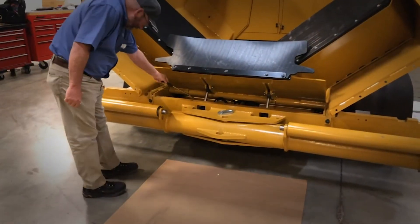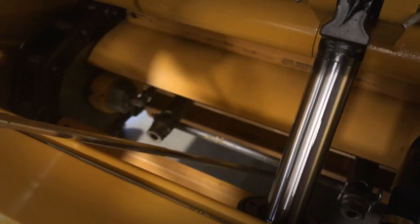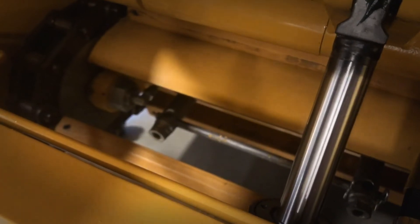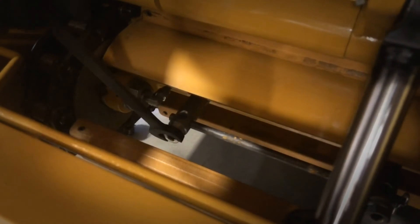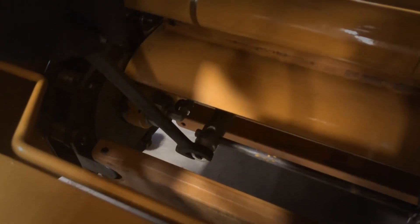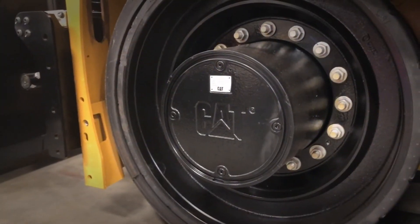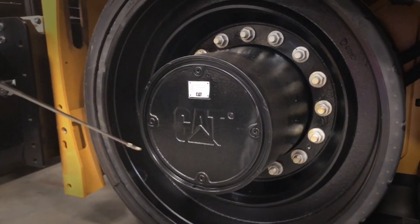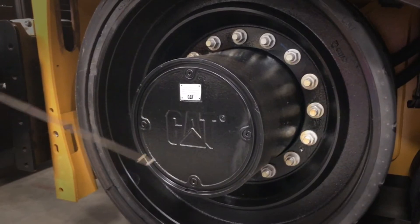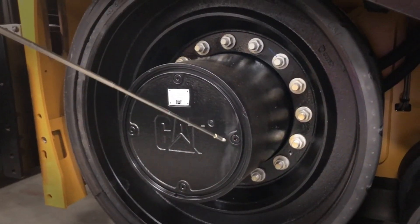If adjustment is required on your drag chains, remove the retaining rod between the two adjusters. Then take a 26-millimeter wrench or socket and put it on each adjuster, adjusting them equally to tighten or loosen the drag chain as needed. Every 250-hour service it's also recommended to take an oil sample from your drag planetaries. Line up the plugs on the planetary to nine o'clock and three o'clock, select one, remove it, and draw your oil sample out.